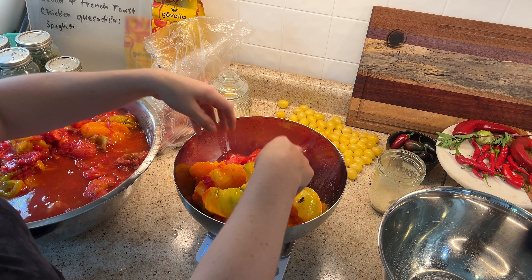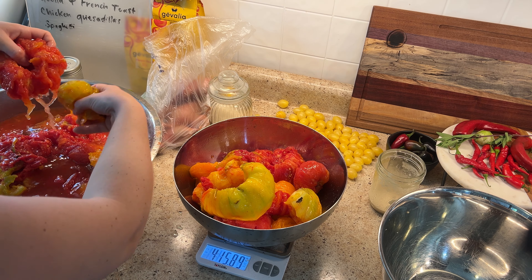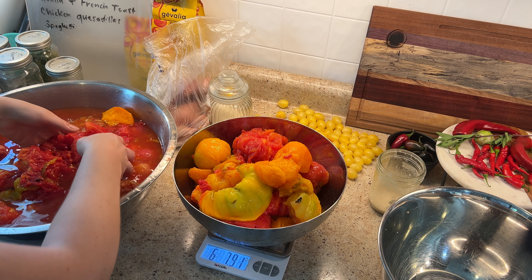My pantry is completely empty of all salsa and almost all of my tomato sauces. So since I need to get rid of these right now, I'm canning them up today.